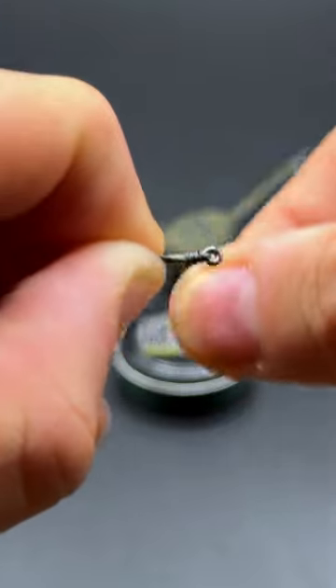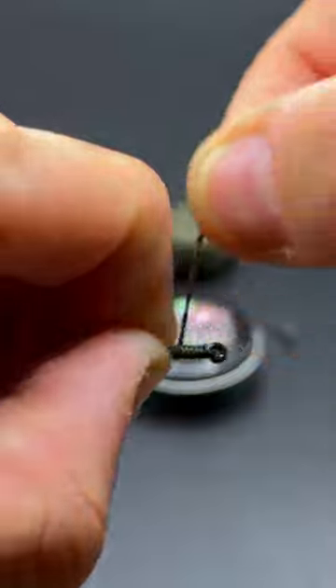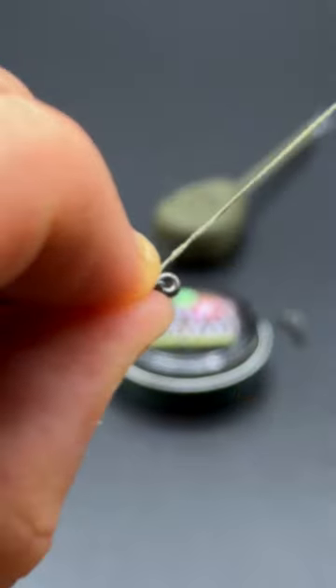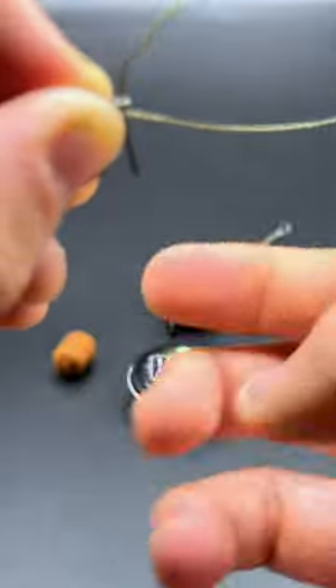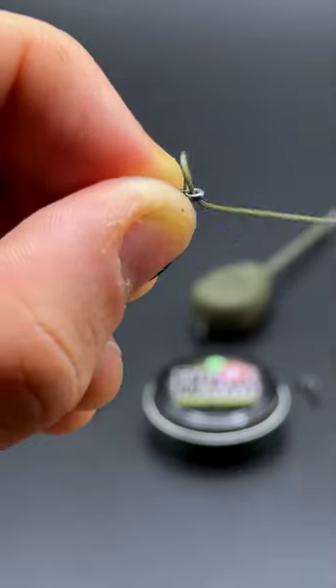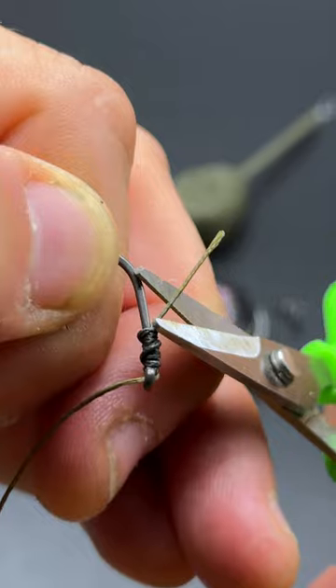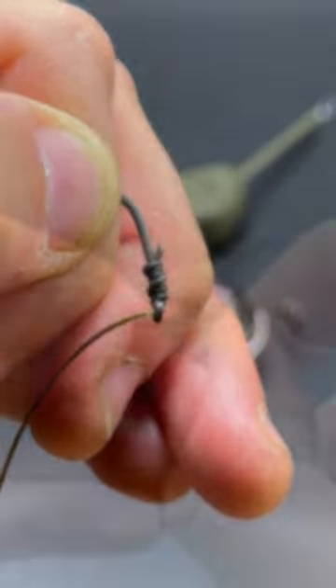Once you've gone round seven or eight times and everything's nice and tight, you can now start feeding the tag end of the braid back through the eye of the hook. It's really important when you put the braid back through that you always go towards the pointy end of the hook. Snug everything down, grab your braid scissors and snip off your tag end.